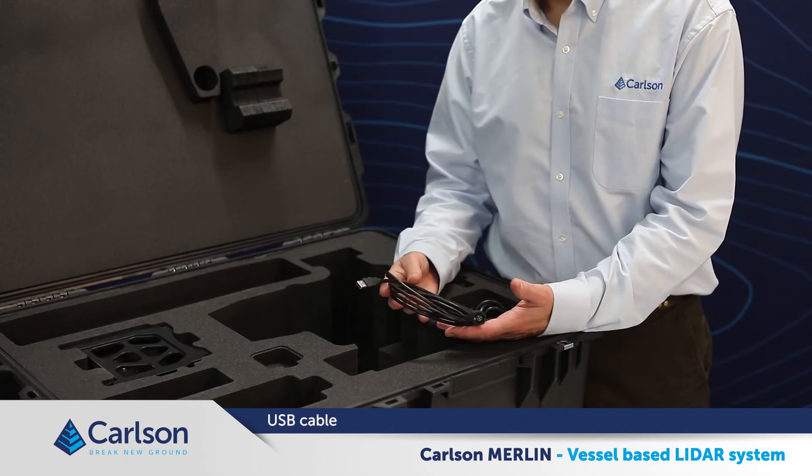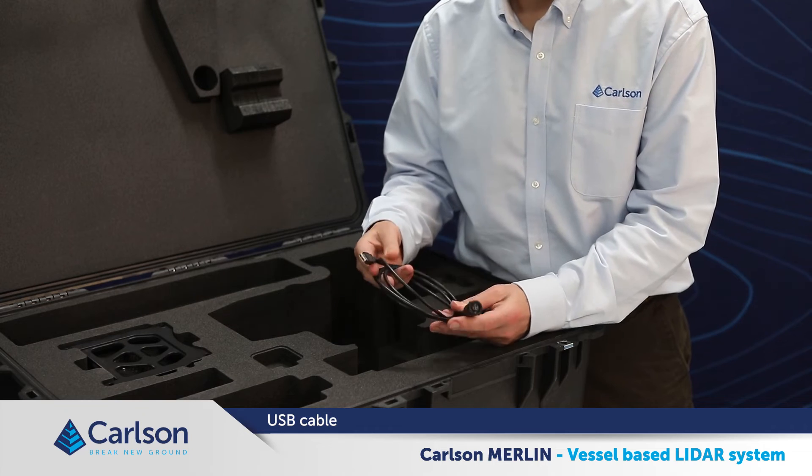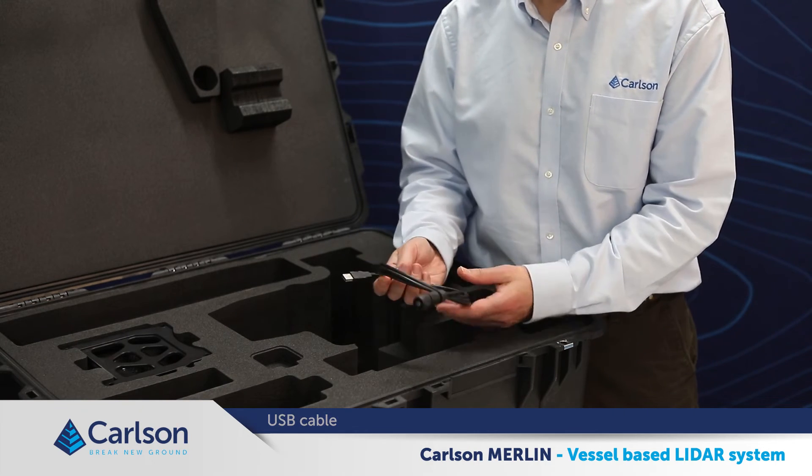This is the USB cable. Again, it is only to be used by trained personnel performing diagnostics on the system, so you don't need this for normal operations.